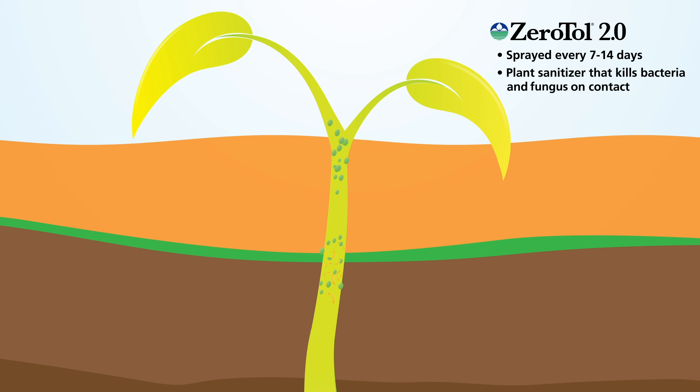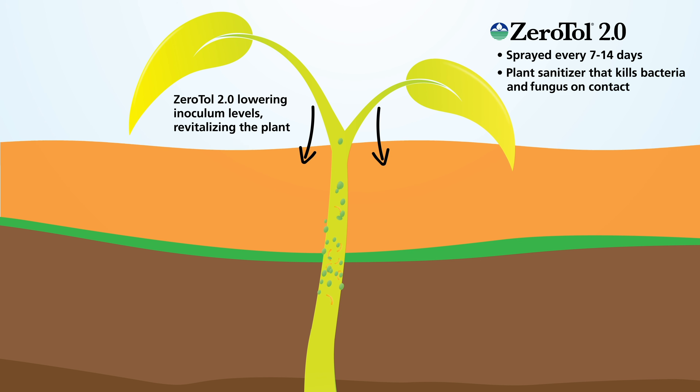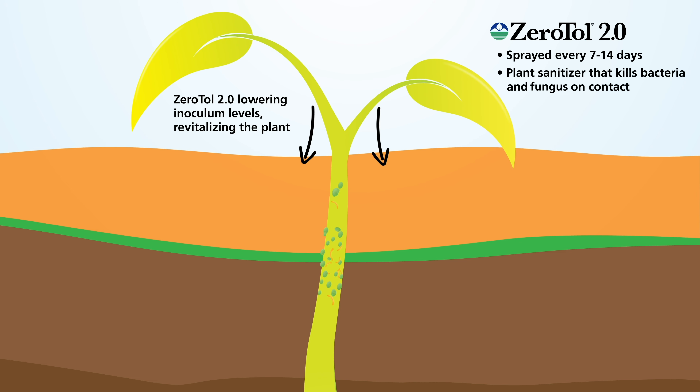Xerotol 2.0 kills bacteria and fungus on contact. This keeps pathogen inoculum levels below the damage thresholds where they can cause a problem. Just like we use hand sanitizer to keep us from getting sick, Xerotol 2.0 acts in a similar way to keep your plants healthy.